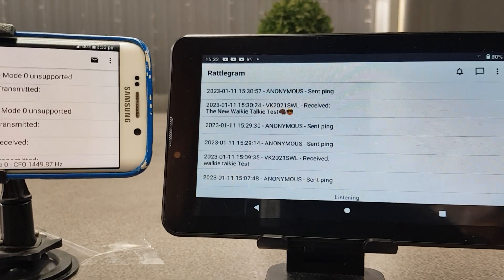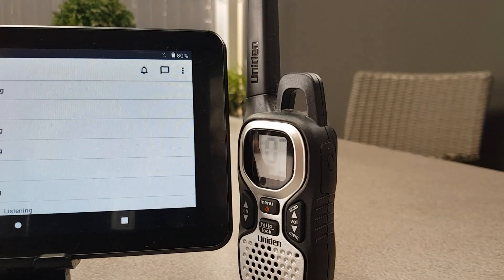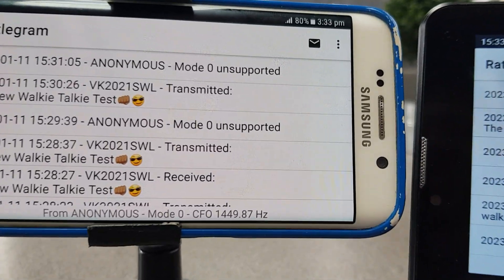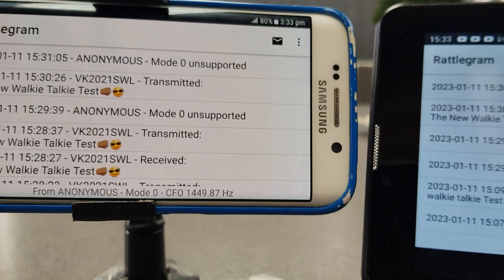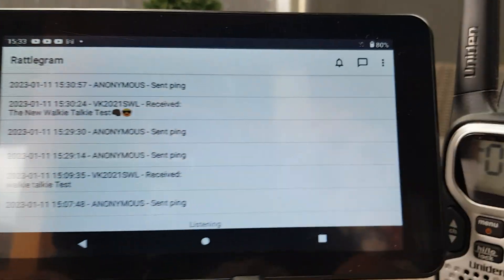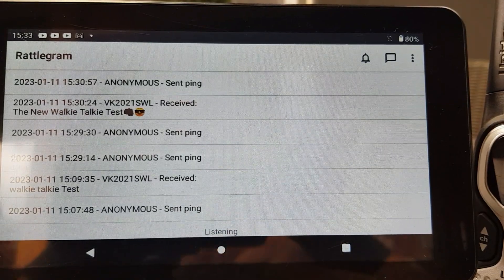We're doing a sample of rattlegram. We have two walkie-talkies — regular walkie-talkies. Here's the other one, and we have a rattlegram message on here that we're going to send over to this one with no cables, no nothing.